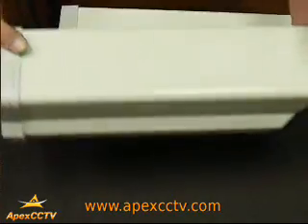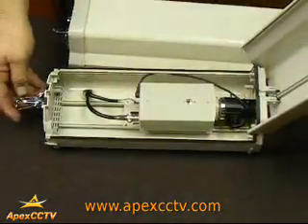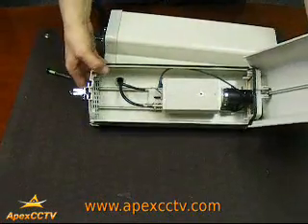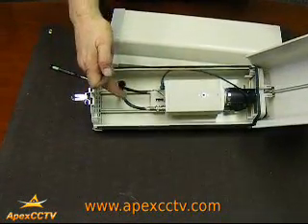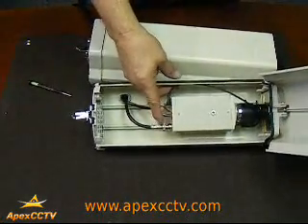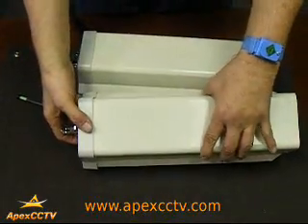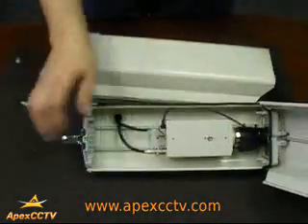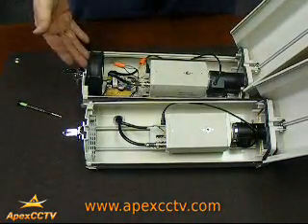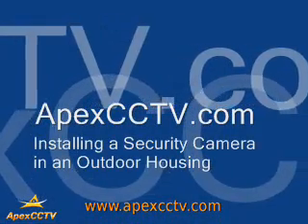Here is the other standard housing box that has no heater or blower inside — it's just the camera housing. The wiring comes again up through the box, attaches directly to the back of the camera, and the back of the camera for the video feed here. And there you have the installation of both a non-heater/blower and heater/blower outdoor enclosure with camera inside. Thank you.